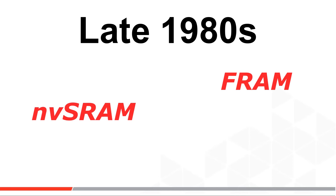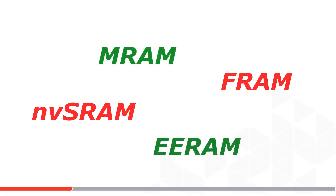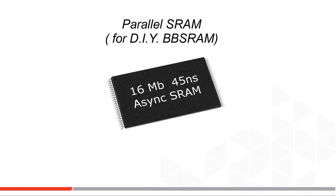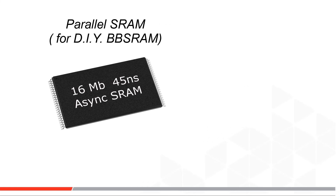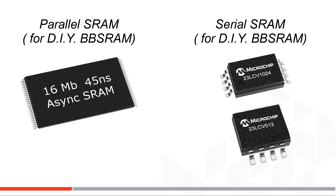NVRAM and FRAM entered the market only at lower densities, where the price delta made sense against the combined price of the DIY circuit's SRAM plus battery plus controller. More recently, the market has added MRAM, EERAM, etc. Most of the revenue dollars and interest in DIY BBSRAM is for parallel by-8 and by-16 SRAMs above about 4 megabits — that is where NVRAM costs get noticeably higher than the DIY approach.